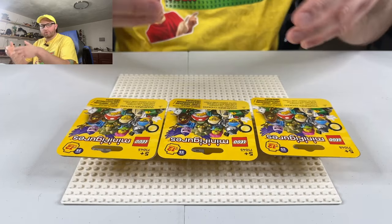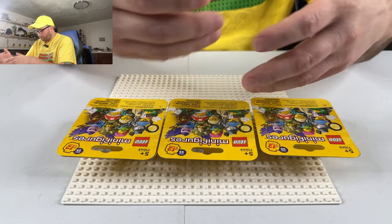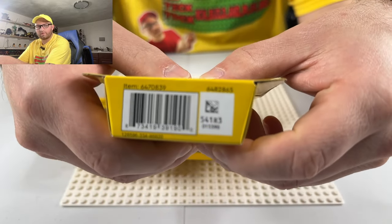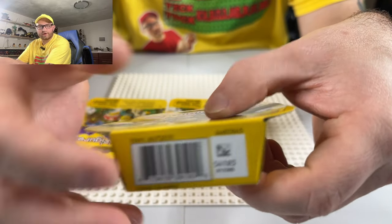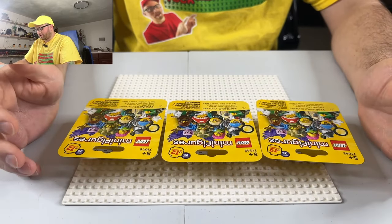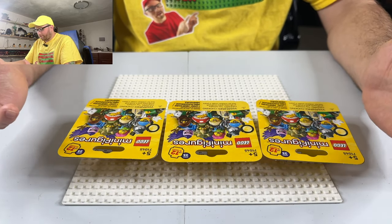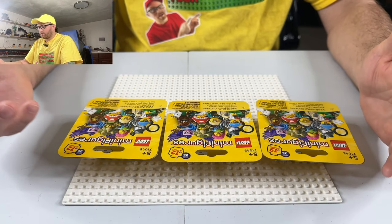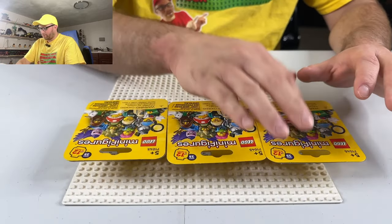Obviously I don't know what's in them. I do recall that if you look at the bottom of the barcode, you can probably figure out what the character is. But obviously, what's the fun in doing that and knowing if I got skunked or not? So if you guys want to know if I'm going to get skunked, well, here you go.